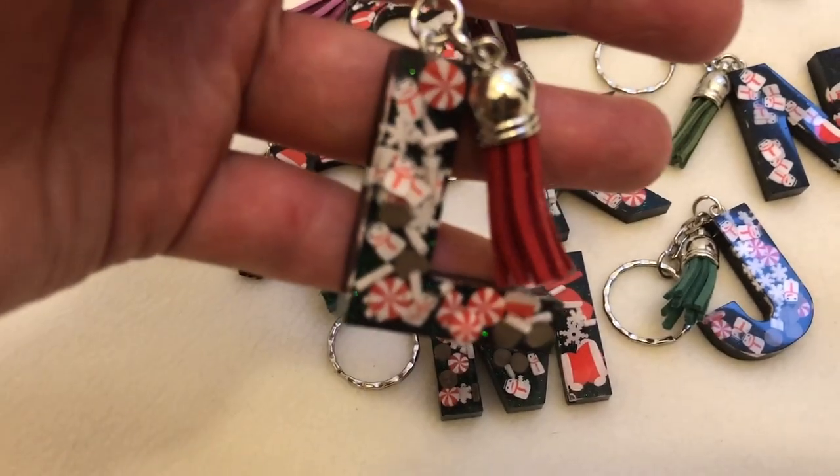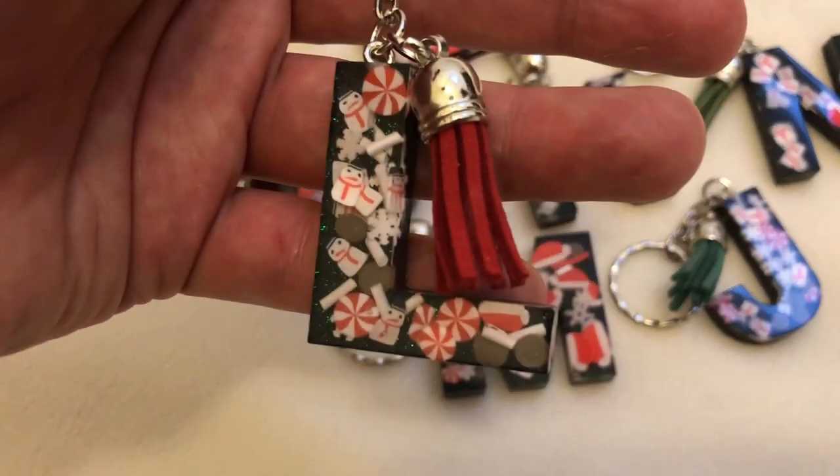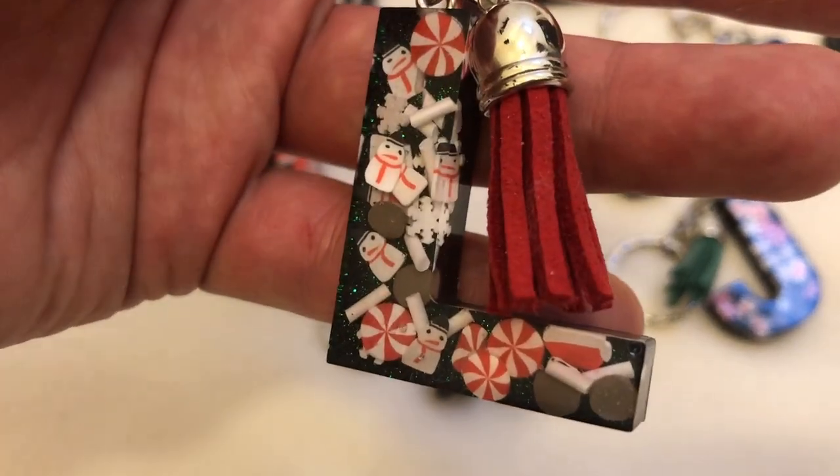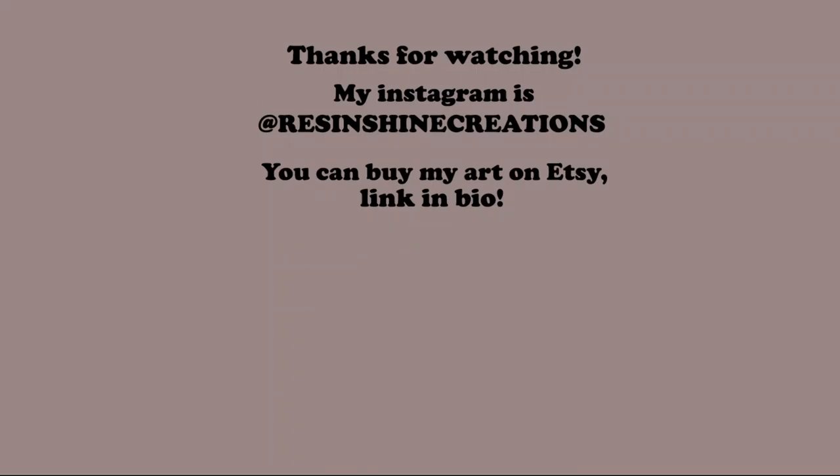If you found this video useful and entertaining, please let me know by leaving a comment down below. But for now, I'm saying goodbye. Until next time, keep creating. Bye!